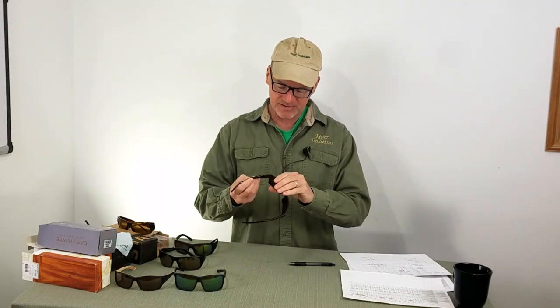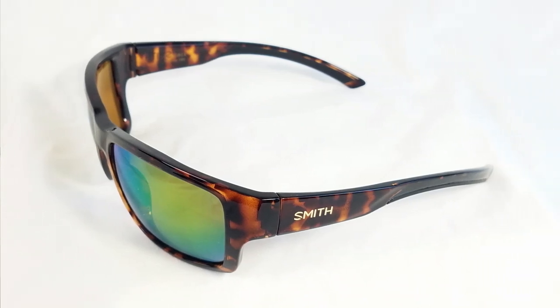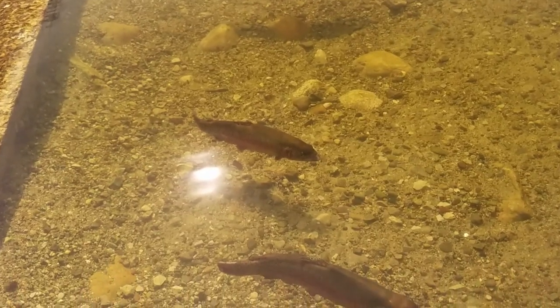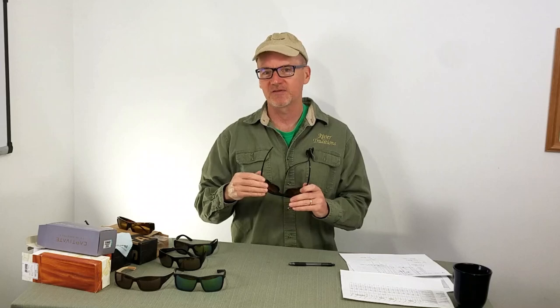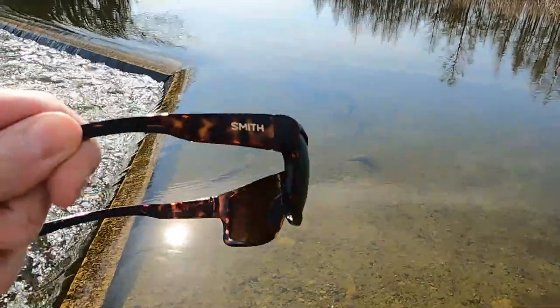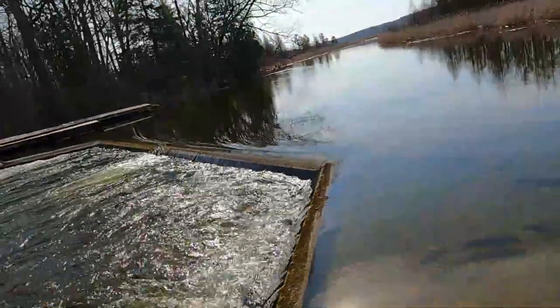Next on the list is the Smith Outbacks. This is an exciting pair of glasses for the price. When I was going through the alternatives, I couldn't really find one for this price range — $127, $130-ish. Probably the best sunglasses you can get for fishing. You'd have to jump up another $100 to get into the Costa Fantails or the Maui Gems, or $150 more to get some of the qualities I found on the Smith Outback.